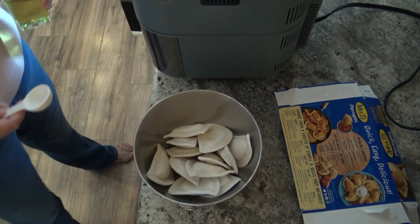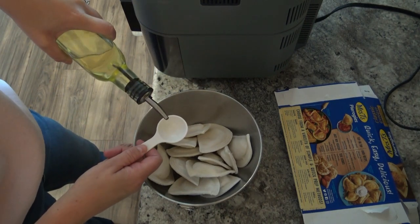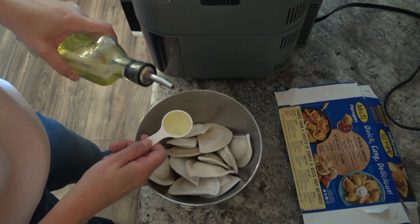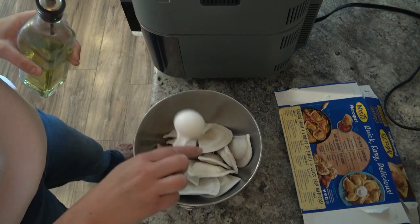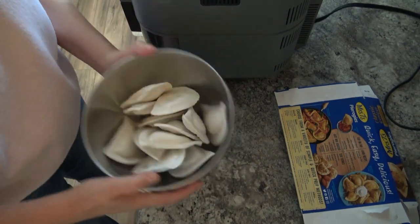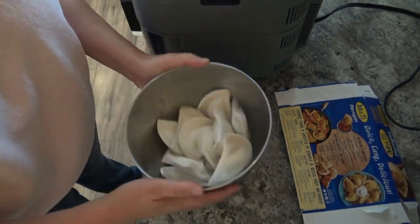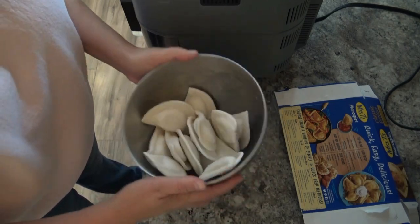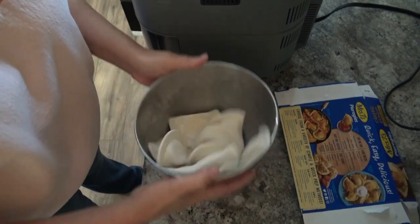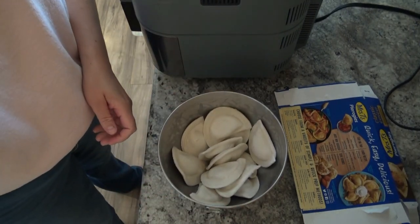Alright, so while the Speedy is preheating, the directions said to go ahead and toss the pierogis with 1 tablespoon of oil. Instead of olive oil, I have avocado oil, so that's what I'm going to use. So I'm just going to give them a little nice bowl shake. I'll be back when the Speedy is ready to go.